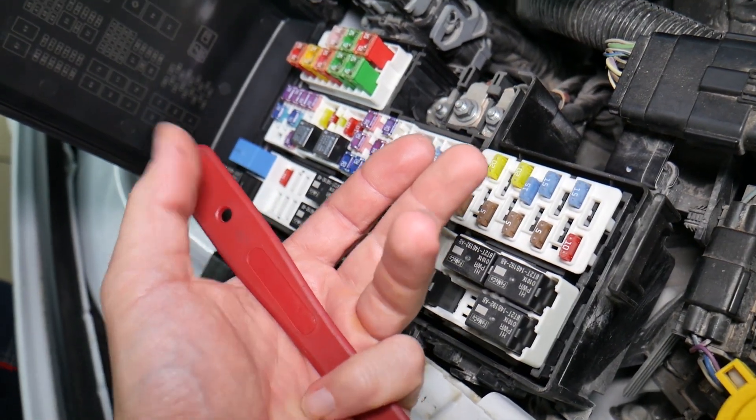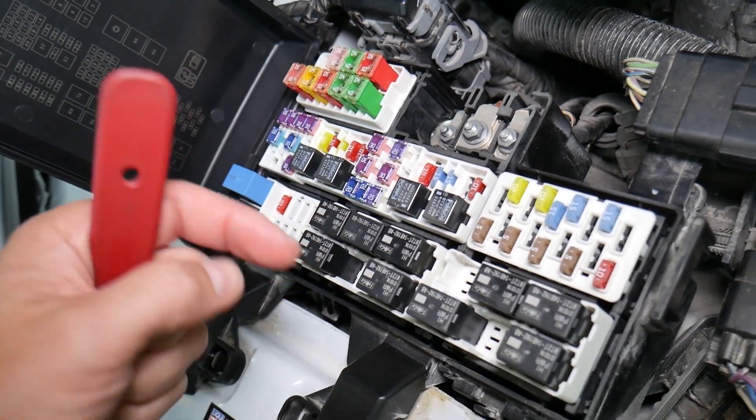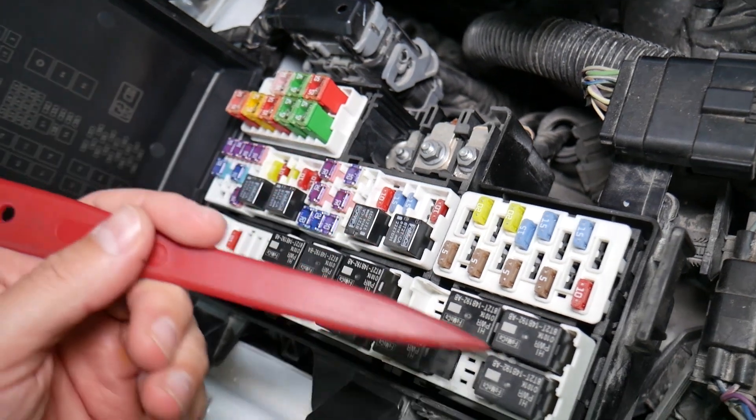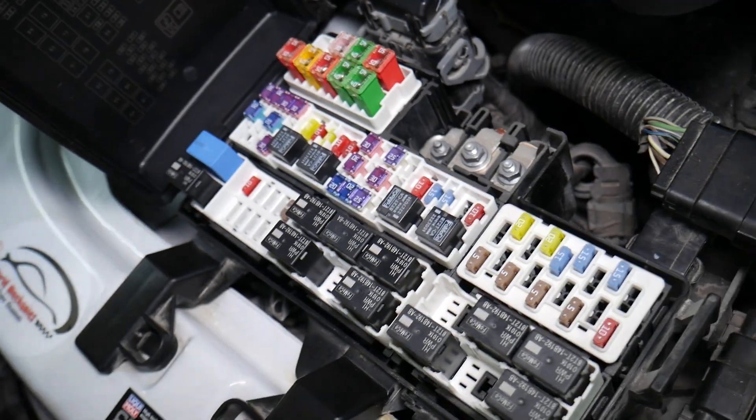You lose your time and money fixing a problem that doesn't exist, when all you had to do was test the fuse and replace it. We'll put a link to a special video that will teach you how to test fuses and check relays very easily. Check it out — it will be in the description of the video below.